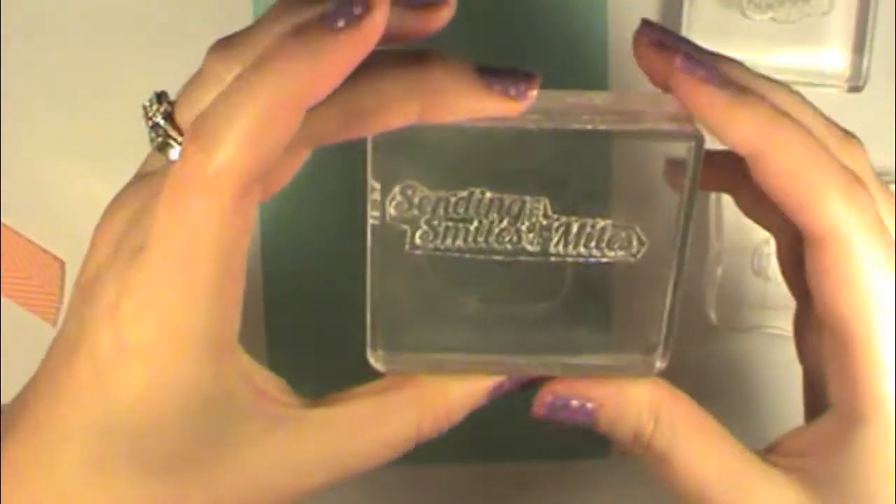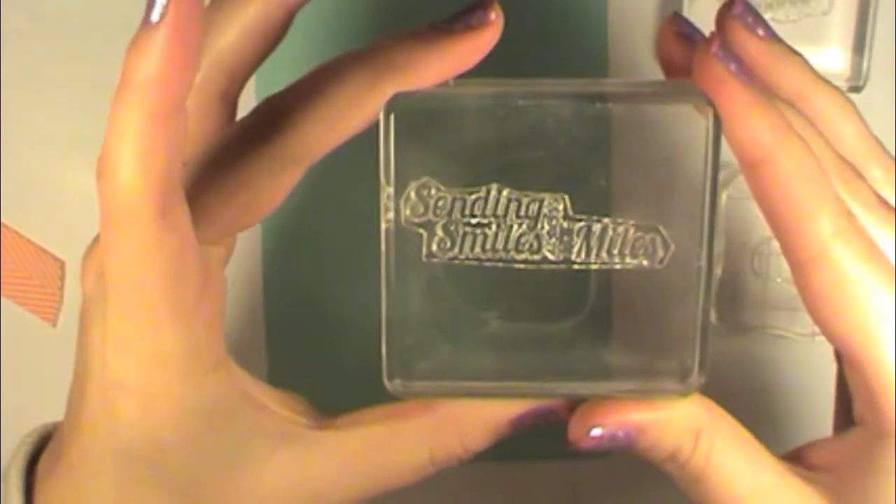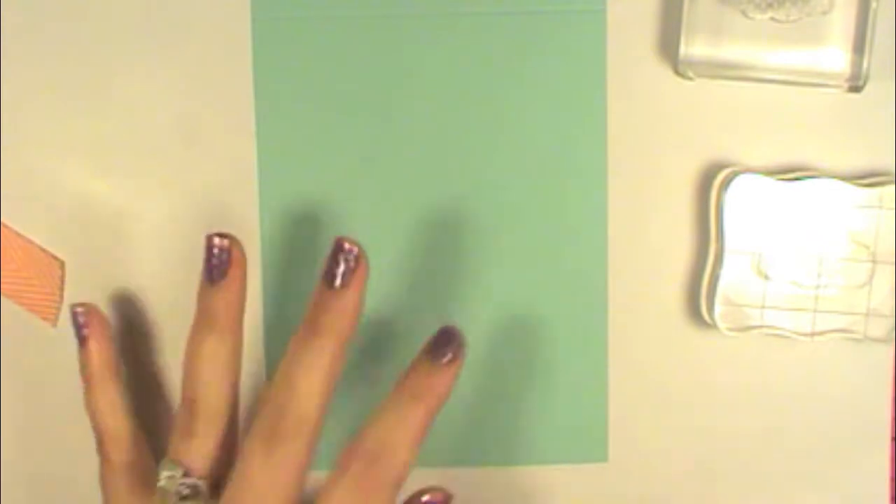Sorry, my block is really dirty right now, but you can still see it says 'sending smiles across the miles.' I'm going to use that, but first I want to work on our little cloudy scene since this is Tutorial Tuesday.